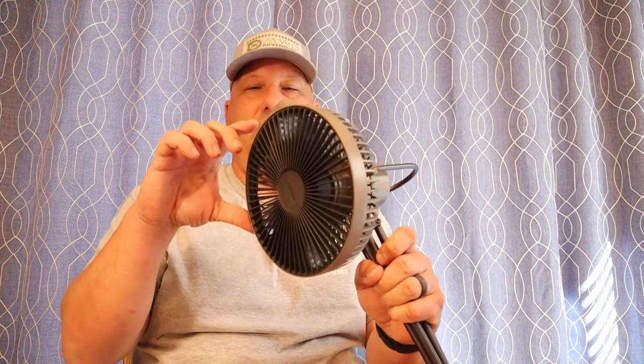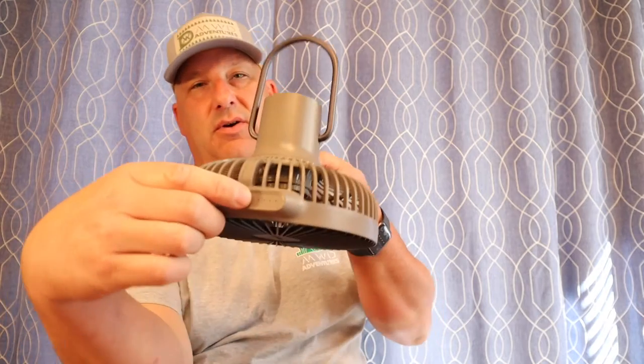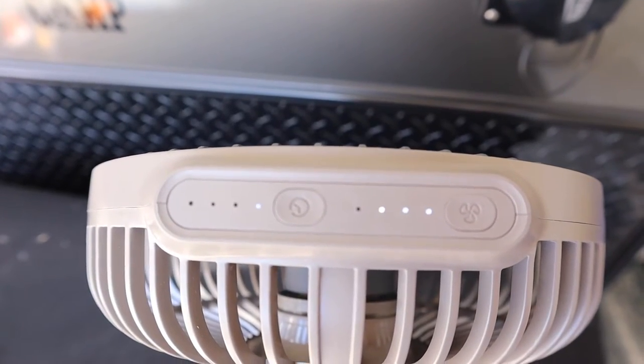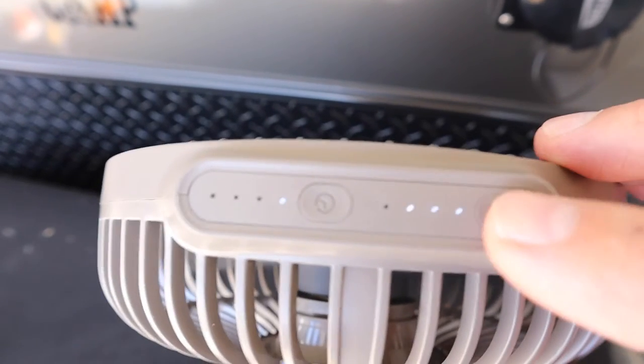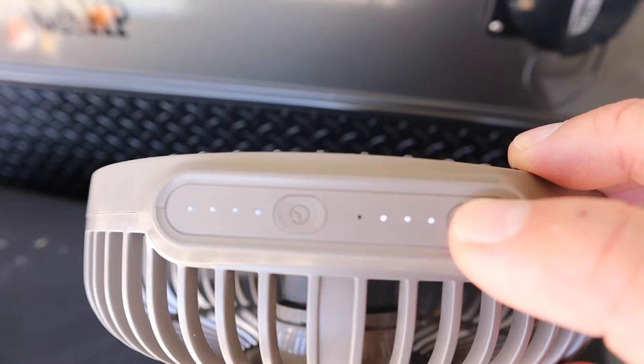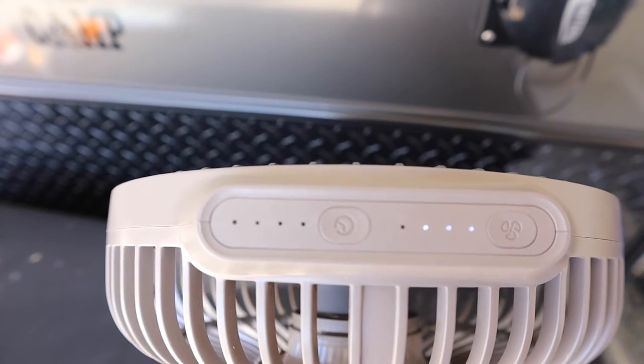Claymore advertises run time. The timer is only set in one hour increments — one, two, three, four — with the 7,800 milliamp battery. They're saying a run time of seven hours to 32 hours, which is just going to depend on what setting you're using.